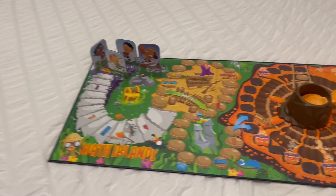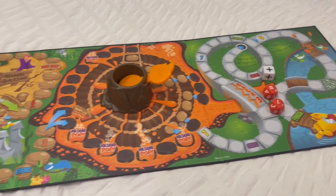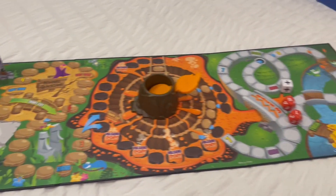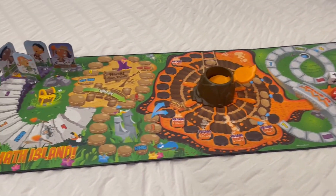So anyways, if you're looking for a super fun math game, we definitely recommend this one. It's been a really fun one to play and we've really enjoyed it. I hope you guys liked this video review — thanks for watching.